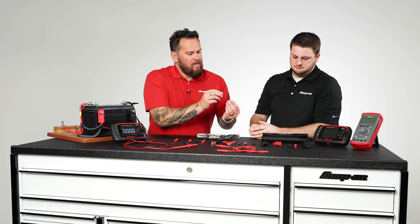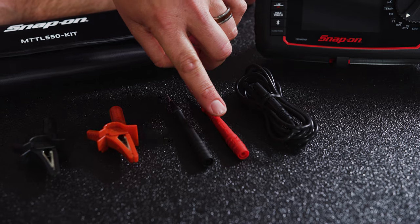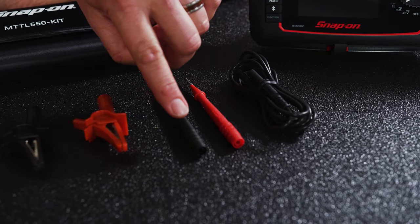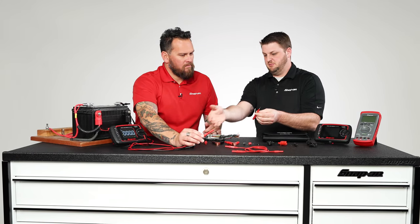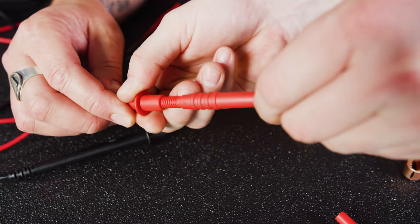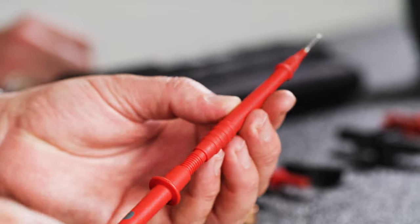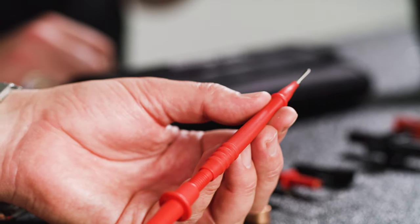Moving right along — this gets into some tighter spots because the shape allows access in narrower areas. This straight style is a little thinner compared to the current style, and again it's modular, so you can flip back and forth between the two. You can see the body on that one is a little thicker, while this one is narrower to get into tighter spots.